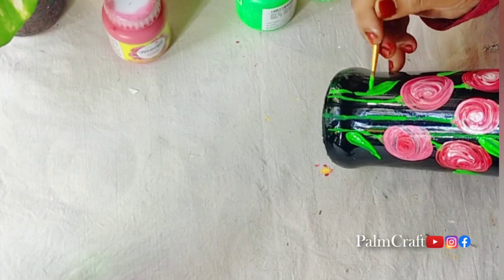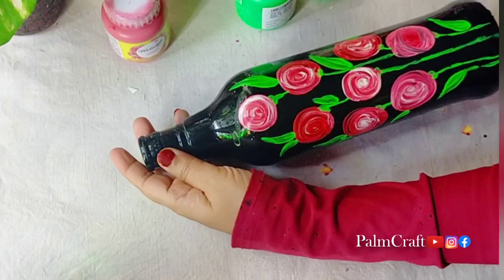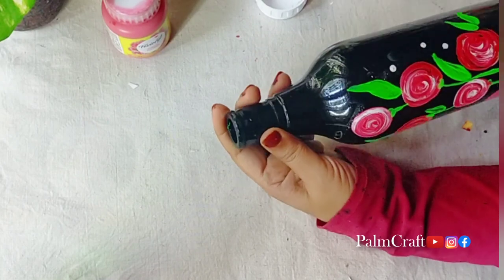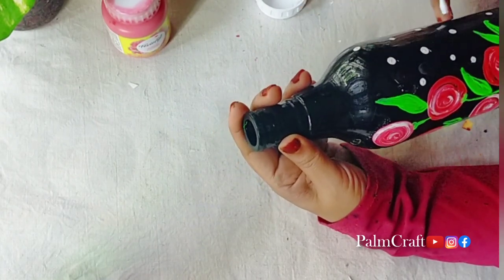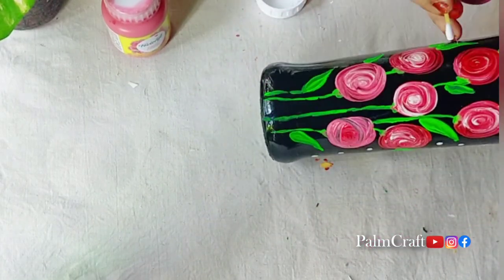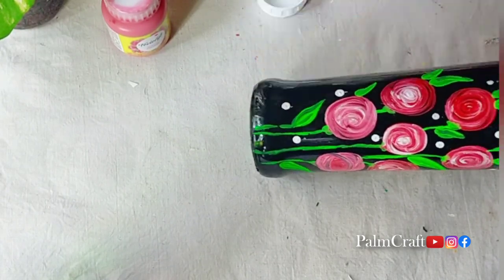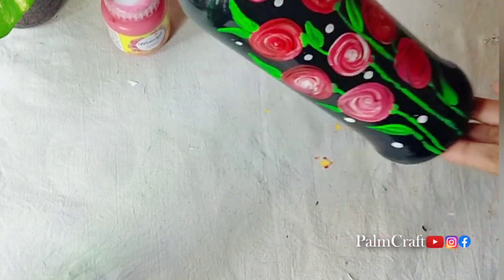We have a little flower — we will create a little flower and a little leaf. I am going to put a little white color and dip the buds in the paint. I am going to put little dots in the flowers. I put the white color mixed with red and green, and place it on the back side of the bottle in the flower area.